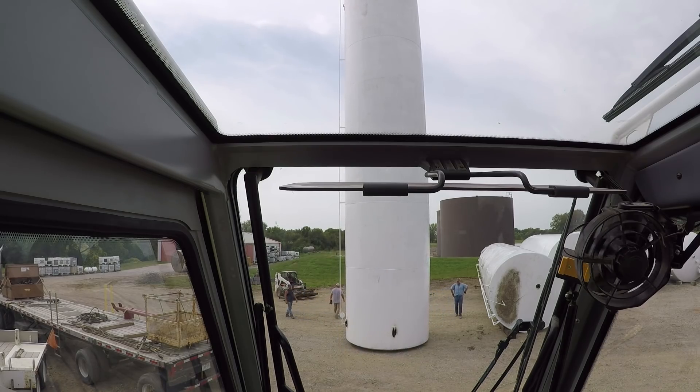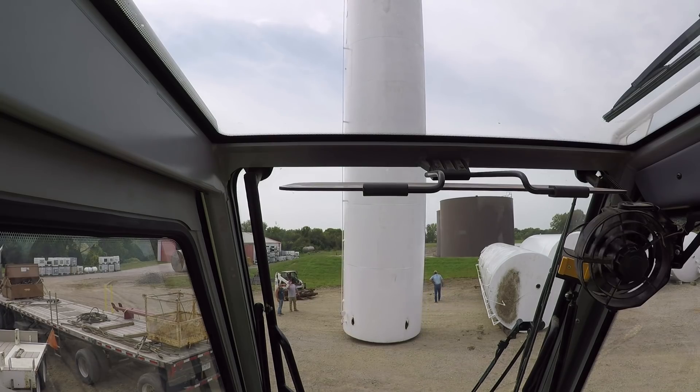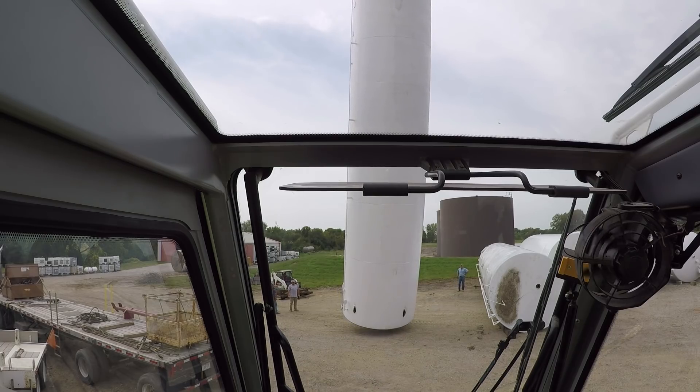This particular tank that I've got a hold of here is 48 feet tall. The only way to effectively do this with one crane is to use the auxiliary winch to tail the tank, which means you hold the bottom up off the ground, you lower the top down, you can raise the bottom to keep it from touching the ground, and then once you get it in the horizontal position you can set it down.